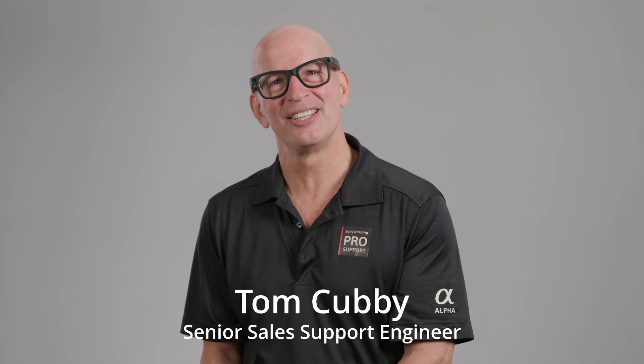Hey there! I'm Tom Cubby, Senior Sales Support Engineer at Sony. Today we'll be showing you how to set up Sony's multi-camera package as well as our camcorder live streaming package. Let's get started!